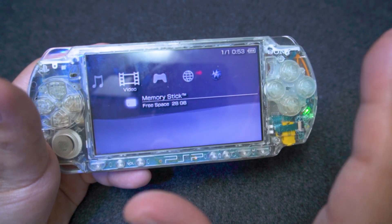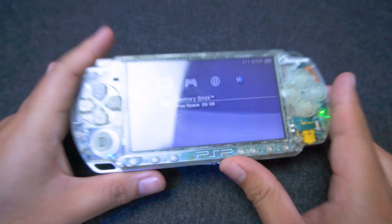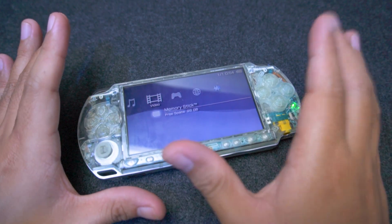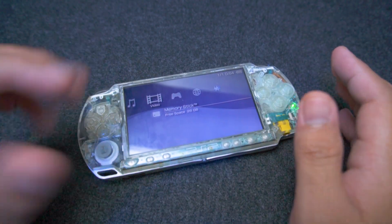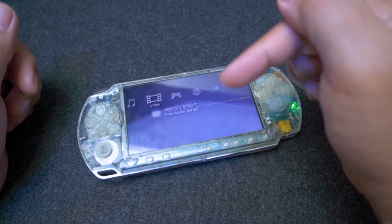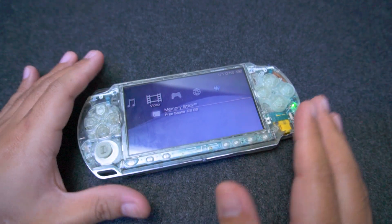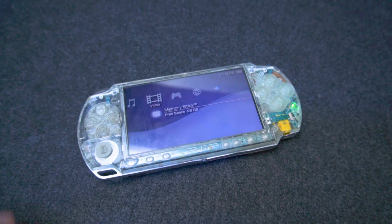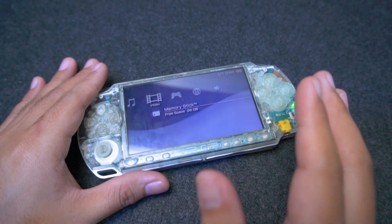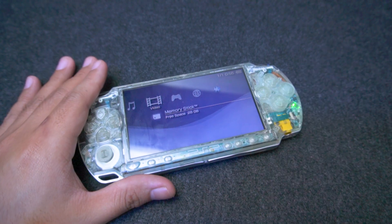Now you can enjoy your expanded memory for your games and media on your PSP. If you found this tutorial helpful, don't forget to give it a thumbs up, and if you have any other questions or suggestions, drop them in the comments below. Also, check out my other PSP tutorials linked in the description and shown on your screen. Be sure to subscribe if you want more awesome videos like this. Thanks for watching — I'll see you in my next video.